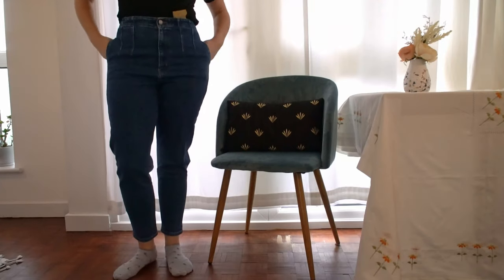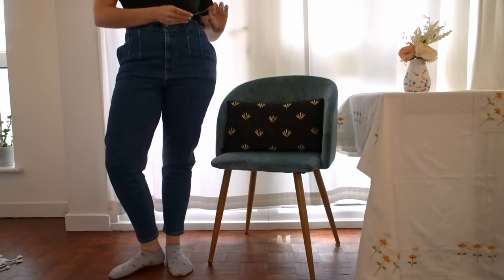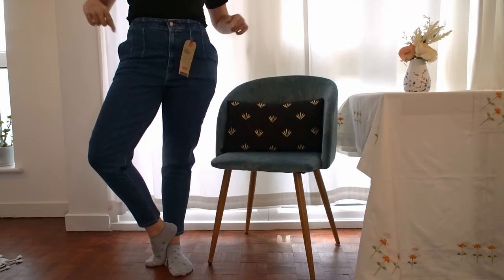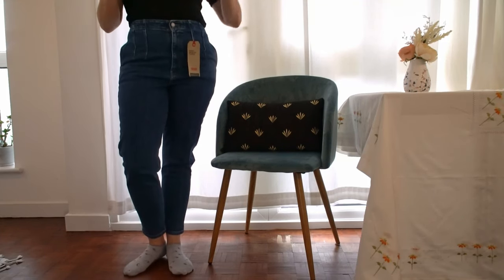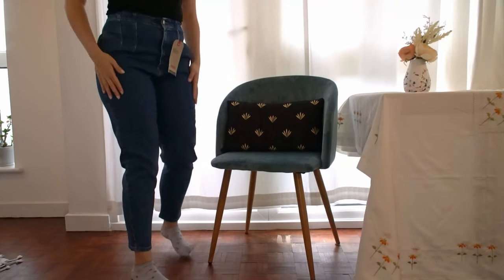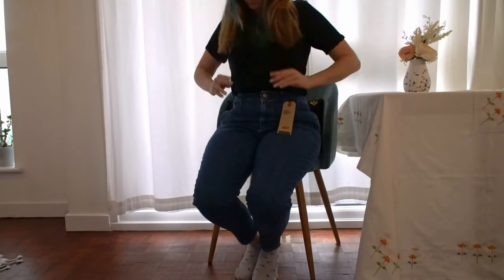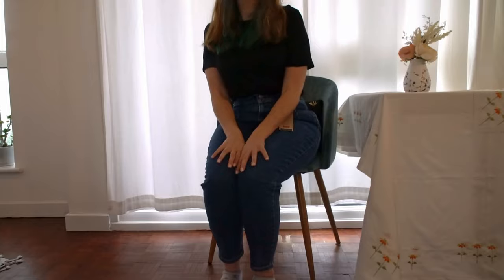I think these are a keeper. These are called the High Waisted Taper — though I believe you have to look for them as the Hollywood jeans, I'll put it on screen. Even sitting down they're really comfortable, and they're high waisted but not too high, so that's good.